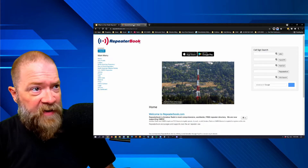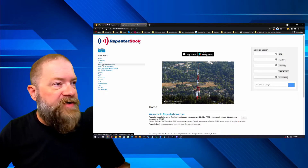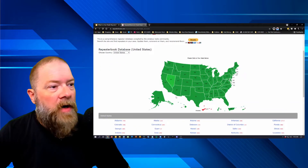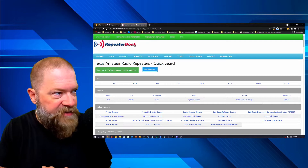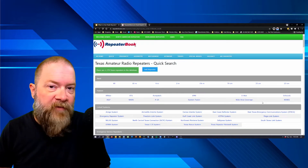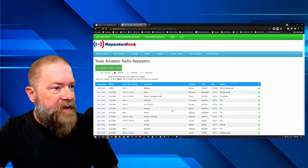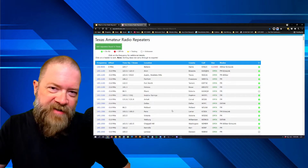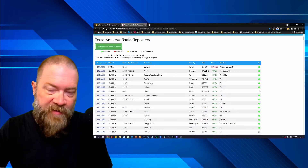Over on RepeaterBook, you can sign up — I think it's free. You can browse North American repeaters, choose your state, and it'll bring up all the repeaters there. For Texas it shows 1,779 repeaters in the database. I don't need all of those, so I'll filter by band — clicking on two meters gives me a list of 669 repeaters. You can also look by county to find repeaters in your immediate area, then just try them out by programming your radio and transmitting to see if you can reach somebody.